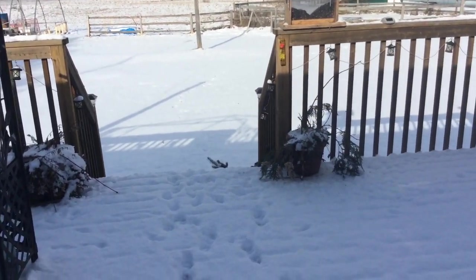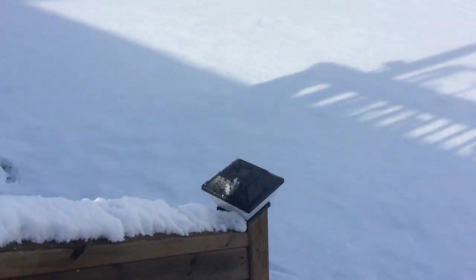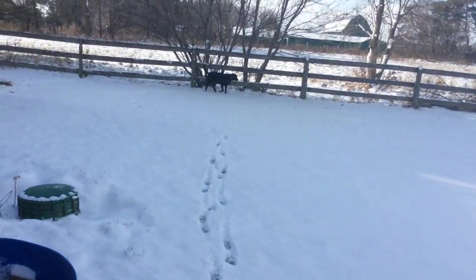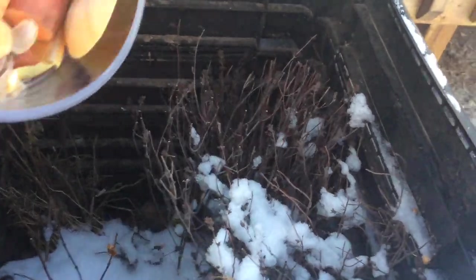Here we are outside again, out to the back deck. I have my bowl. Oh, looks like I left this open — not so good. Out to the back deck. This is my compost — well, one of them. The one for the back deck is great. A little bit of snow got in there. Put everything in here, put the lid back on, then I'll get everything for the chickens.